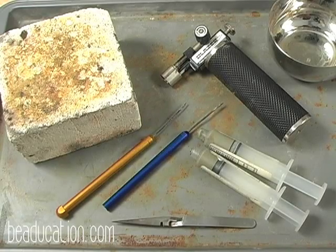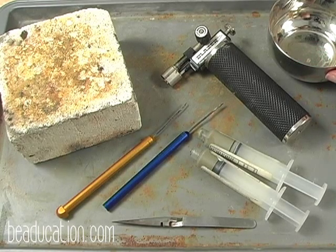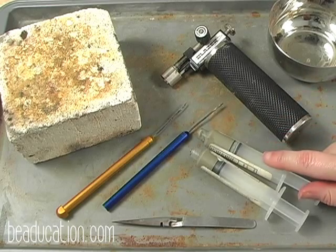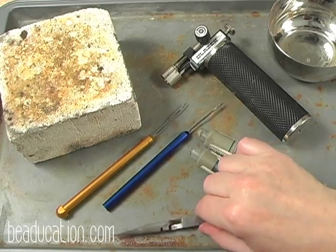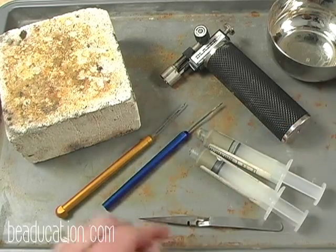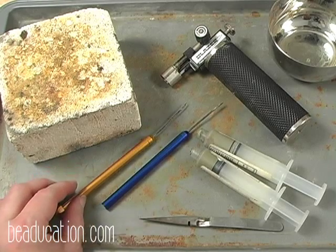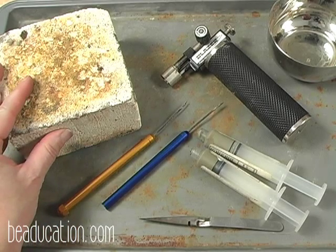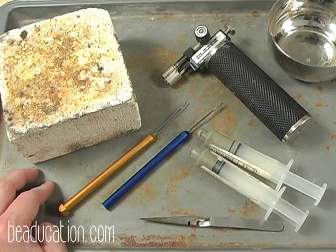You're going to need soldering tools as well. You'll need a cool cup, which holds water for quenching your metal after it's been soldered, a butane torch, solder paste — we have soft and medium — the locking or gripping tweezer that comes with the cool cup, titanium solder picks (the blue one for soft solder and the yellow one for medium solder), a kiln brick as your soldering surface, and a metal cover to protect your table.